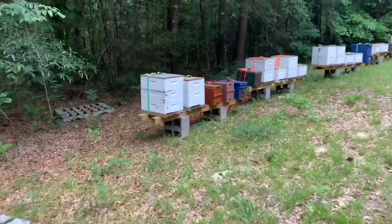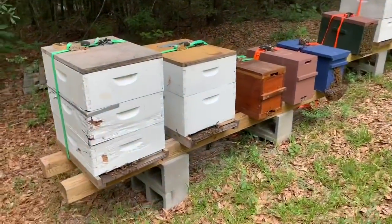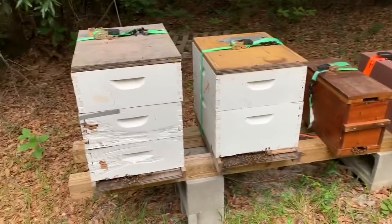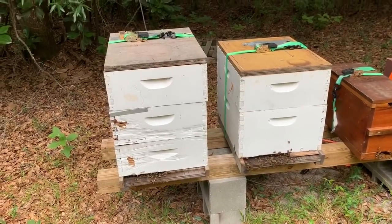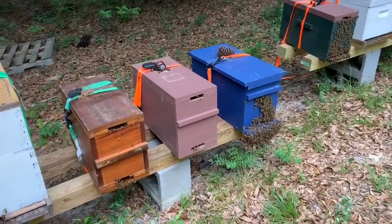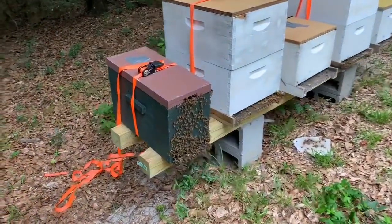We've got just some more — you can see these nukes. These nukes are probably ready to be put in bigger boxes or split; I just haven't had a chance to do it. I think these are a couple of hives I purchased from a friend of mine who got out of bees earlier this spring, and they're doing okay — not super strong, but okay. These are three of the nukes, and that green one is really strong.